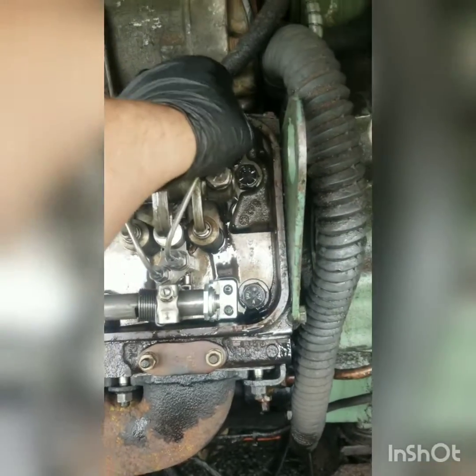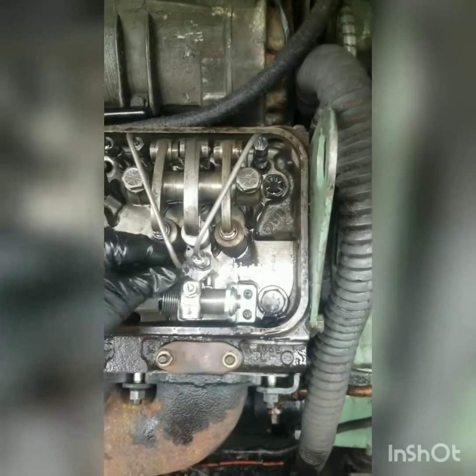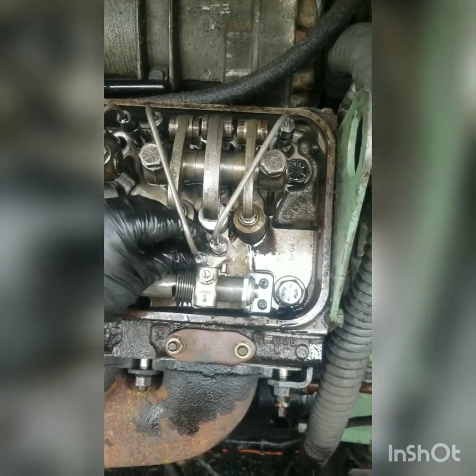If you're only doing one injector, you really won't have to worry too much about bleeding the fuel system back out — you didn't lose much in the process. But if you're doing multiples, it's going to take a minute to get the fuel bled back out of the motor before it will start.